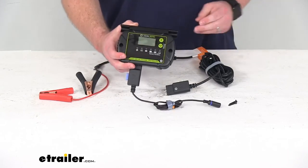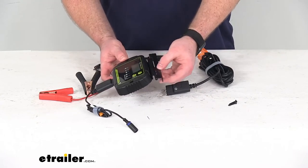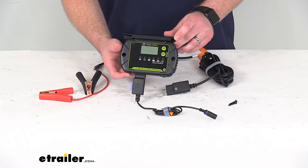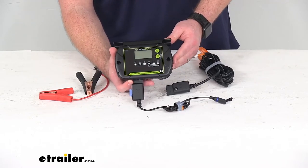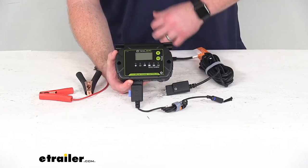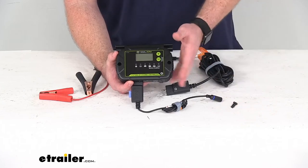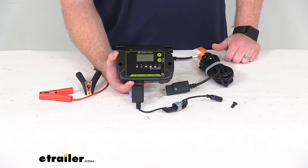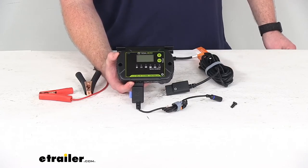It only weighs about a pound. They do include this metal mounting bracket to connect to the Boulder solar panel. This does have an IP65 rating so it is going to be weather resistant and dust proof, so even if you were caught out in the weather and elements it's going to hold up really well, making sure that your battery is charging properly and helping to prolong the life of your battery.